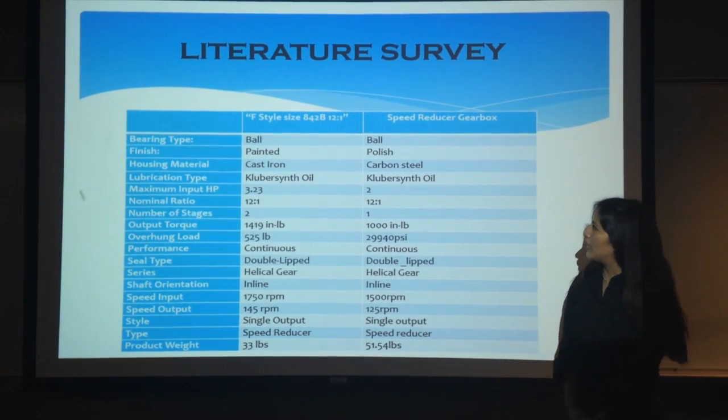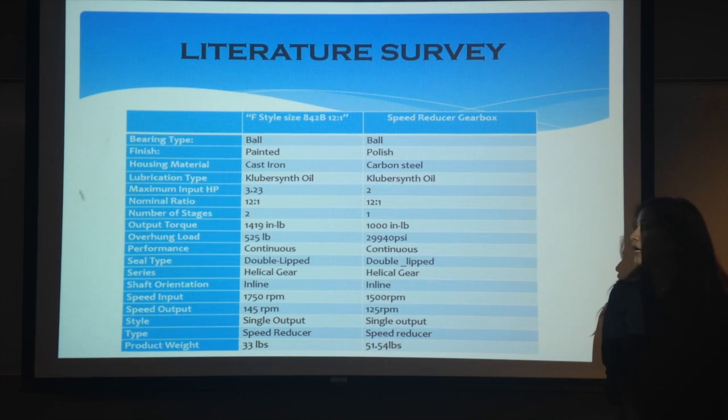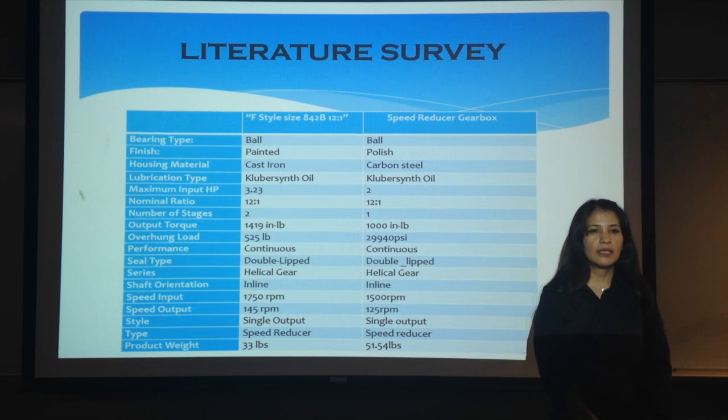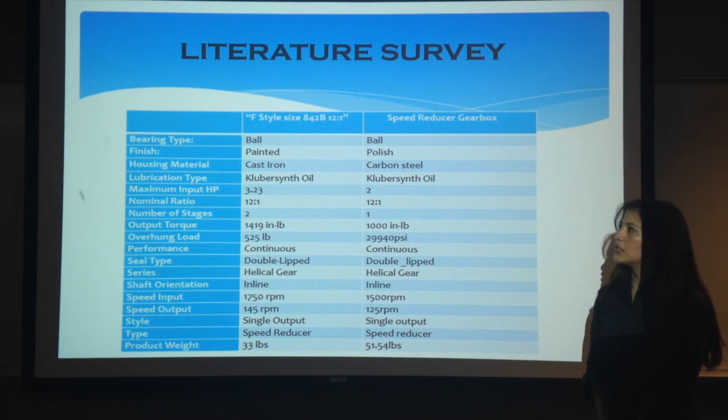Continuing with the presentation, I'm going to talk about the design space. We have two different styles of gear. The style sizes are 842B and a speed reducer gearbox. A similarity between them is that the bearing type is the same for both. The ratio is 12 to 1. The number of stages is different — 2 versus 1. The first one is valued at $1,059.85 and the second one is $829.